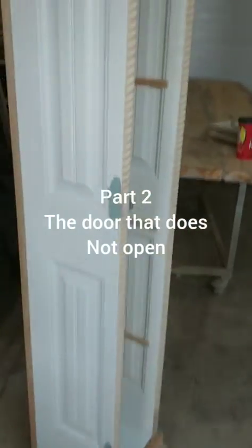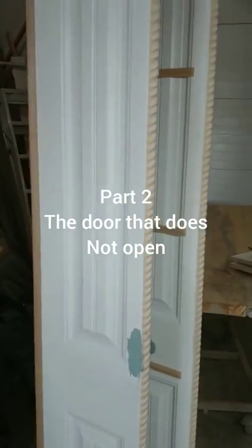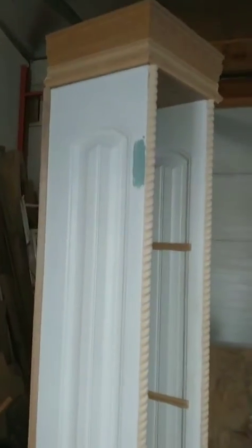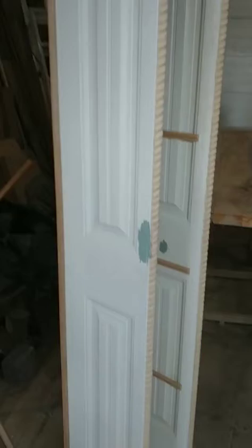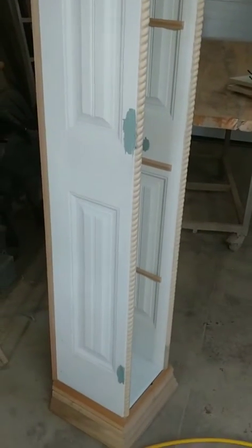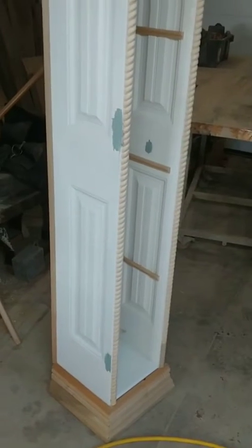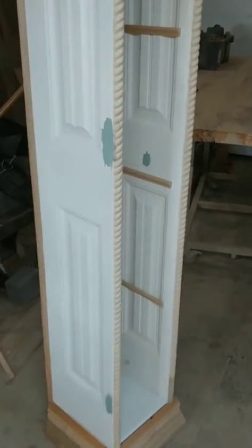We're here with part two of our project. If you watched our last video, you'll know that we took these old bifold doors and we turned them into a small shelving unit. So we're going to give you a little short video today on how to finish this yourself — make it easy for you, something you can do at home.